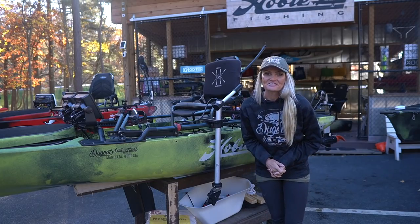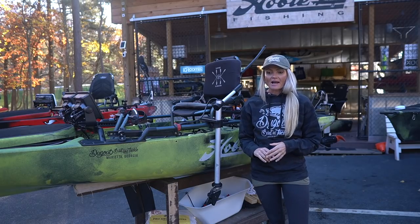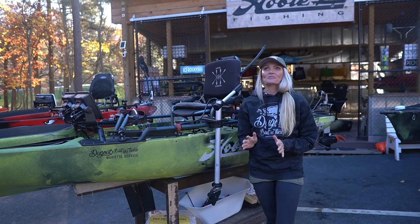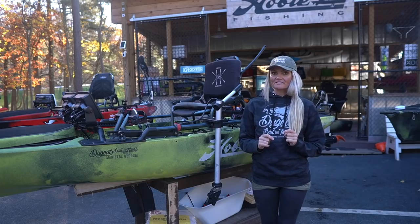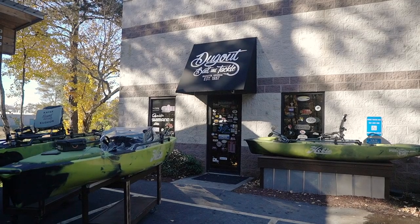Hey guys, how's it going? Just wrapped up the Tournament of Champions. If you all saw those videos, I was fortunate enough to bring home the big win. Super stoked. But what's even more exciting is after wrapping that tournament up, I got the call from Dugout Bait and Tackle down in Marietta,